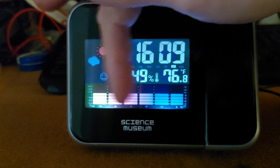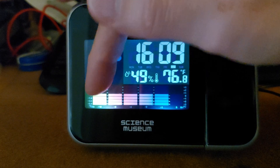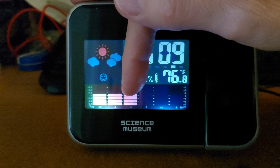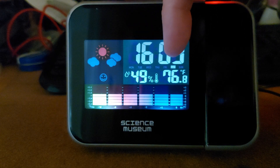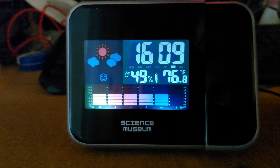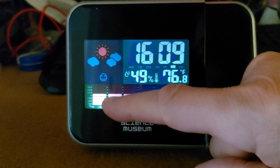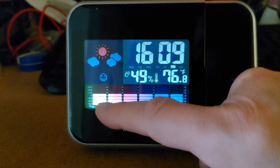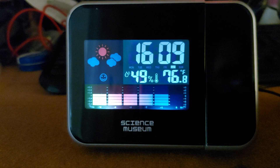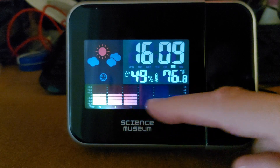I have no idea what this is supposed to be telling me, but it does appear that it's telling me what the temperature was 12 hours ago, 6 hours ago, 4 hours ago, 2 hours ago, 1 hour ago - so 12, 6, 3, 2, 1, and 0. Has the temperature gone up or down over the last 12 hours? That's what I think. At the moment, because we've only just put batteries in, it's got no data to go by, so it's telling us it's steady.